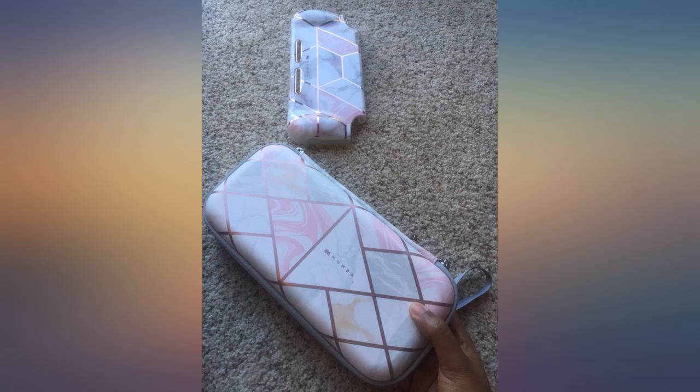Great classy style and it isn't bulky. It also works with the same protective case on the Switch, to clarify. The protective case is sold separately. I'm loving my new on-the-go case for my Switch and it fits well with my hardcover protective case.